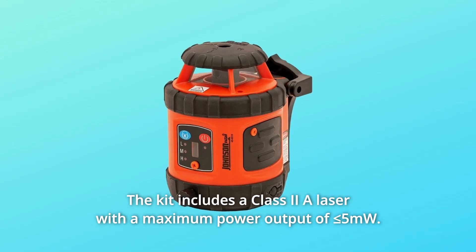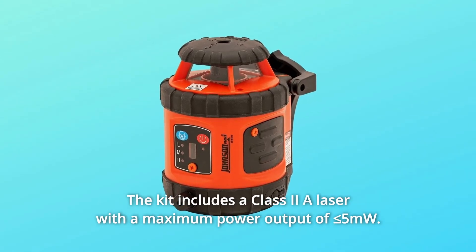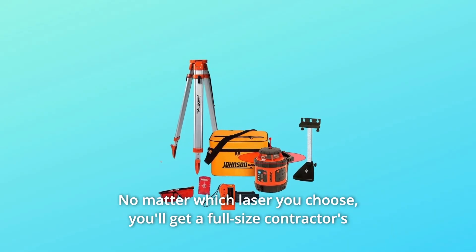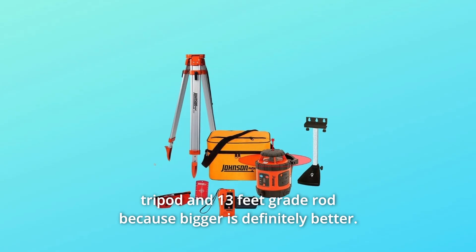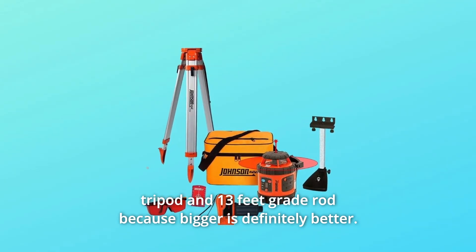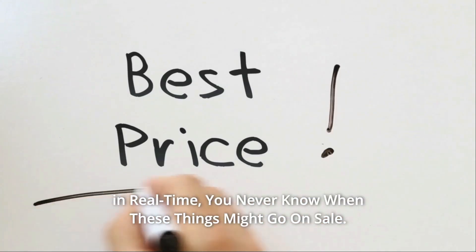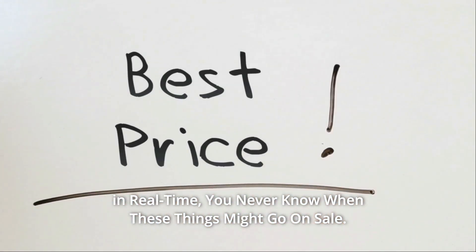The kit includes a Class 2 laser with a maximum power output of less than or equal to 5 MW. No matter which laser you choose, you'll get a full-size contractor's tripod and 13-foot grade rod, because bigger is definitely better. Check the link in the description below to get the most updated price in real time — you never know when these things might go on sale.